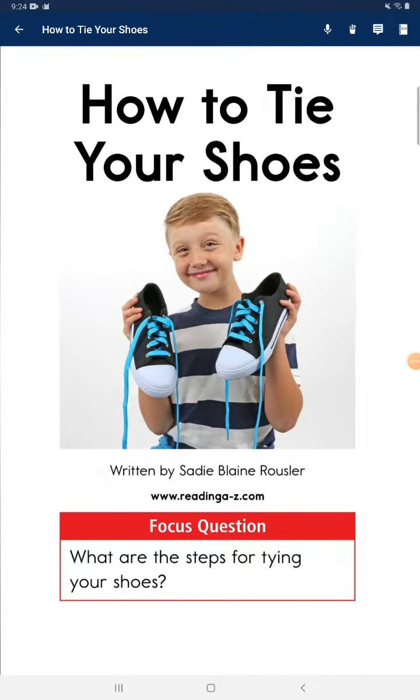How to tie your shoes. Focus question: What are the steps for tying your shoes?